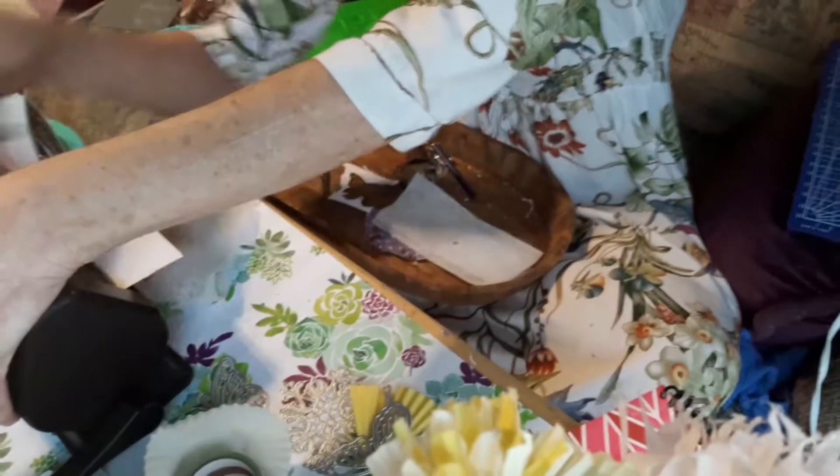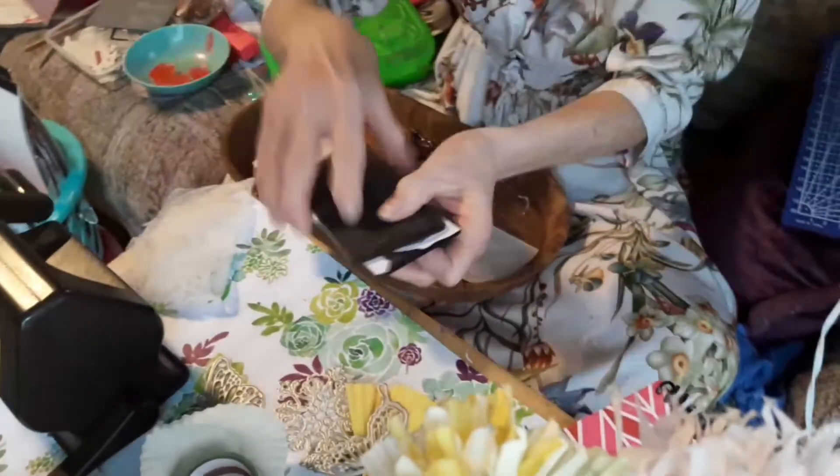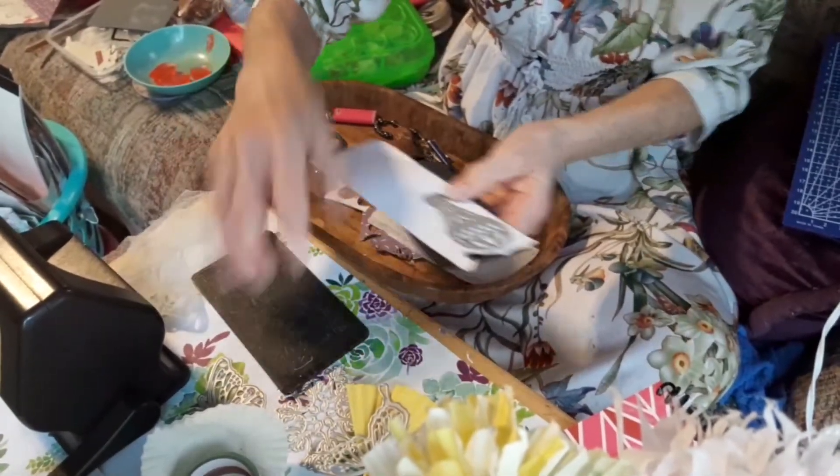We did a lot of crafts growing up. Sorry about shaking the table - I hope I'm not making you think I'm sick. It's just a small TV tray.